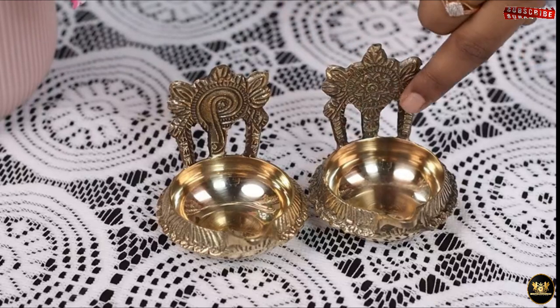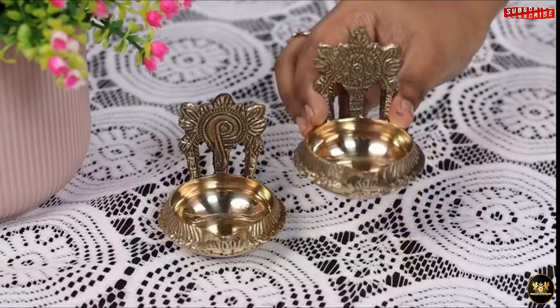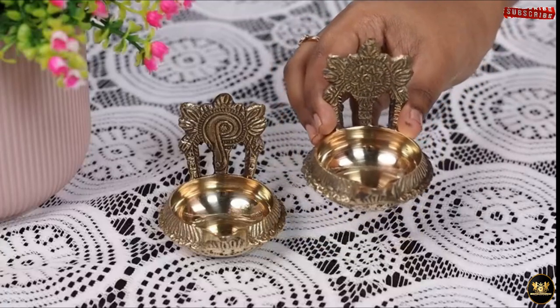These easy to clean diyas weigh about 200 grams per set and are extremely easy to clean and maintain.